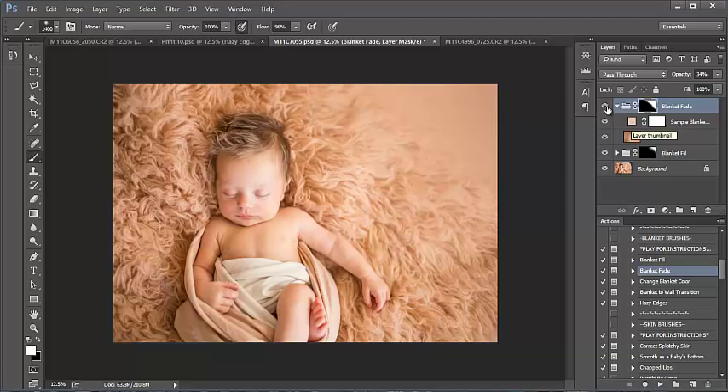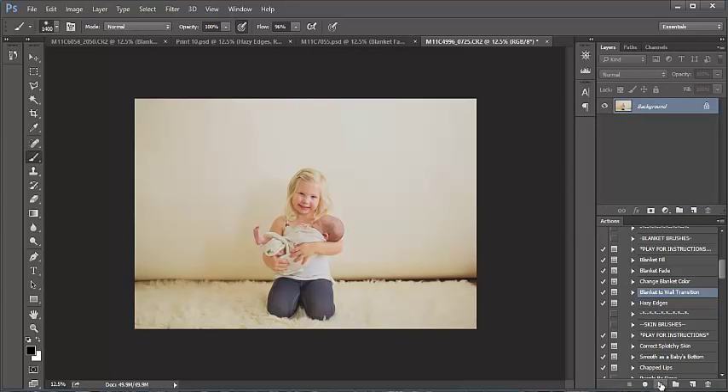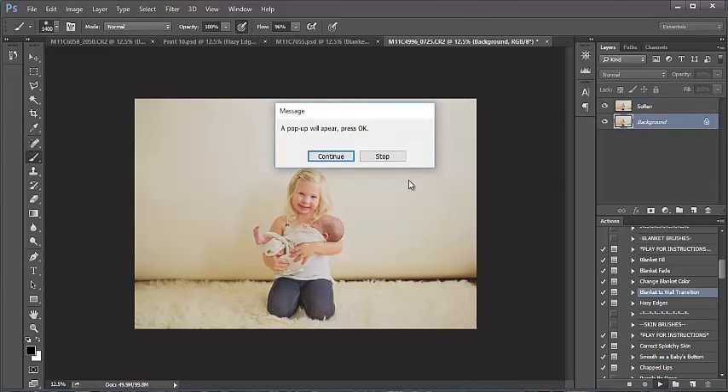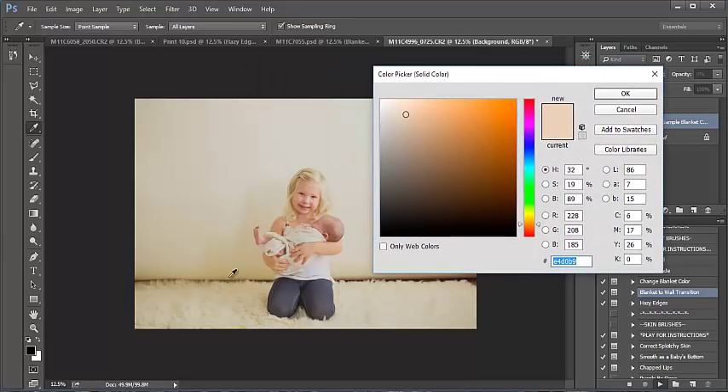You can also open and change the color here as well. Moving on — I'm going to drag this to the trash. What we're doing is using the Blanket to Wall Transition. Look at the before: you've got a gap between the blanket and the wall — maybe your gap isn't quite as big, but you can still see that line. This action will fix that very simply. Press play.